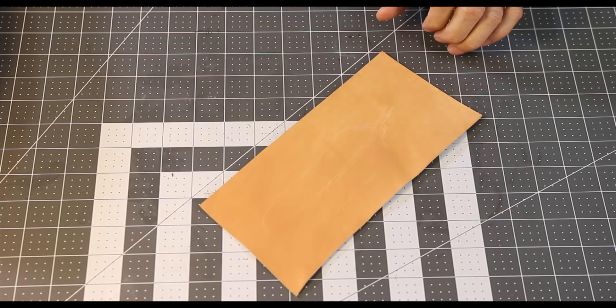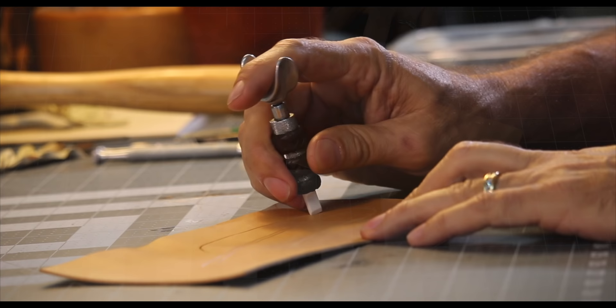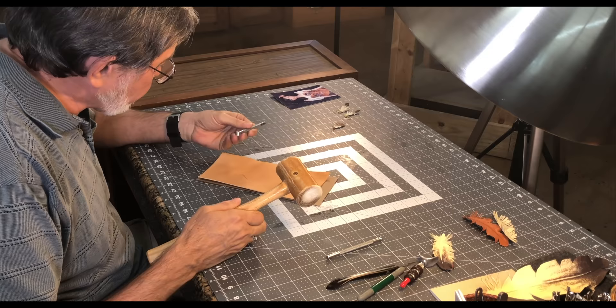I'm going to use my swivel knife to do that. The goal at this stage is not to cut through the leather — I'm just going to cut this outline into the leather. You make the cuts by angling the knife away from you a little bit on the top, and then by pulling it towards you, you make the cuts into the leather. And I'm going to bevel this quill to make it stand out a little bit.